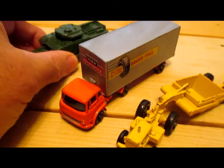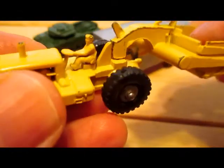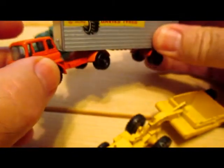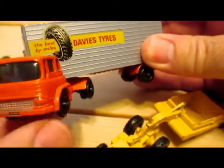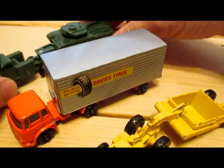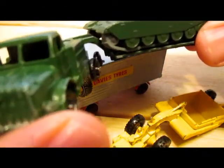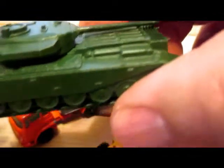Major pack 1A, Caterpillar Earthscraper; 2B, Bedford Articulated Freight Truck; and 3A, Thornycroft Tank Transporter and Centurion Tank.